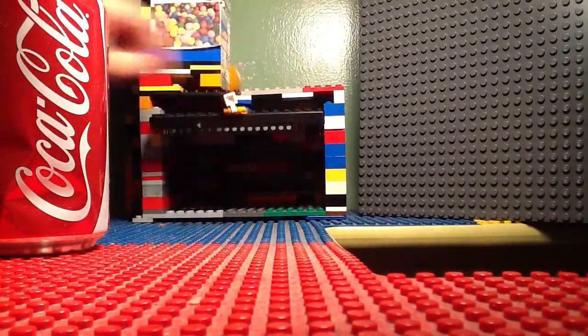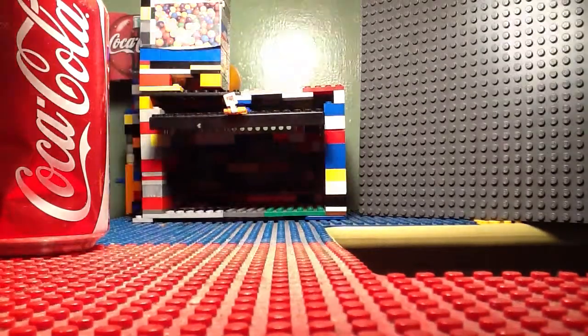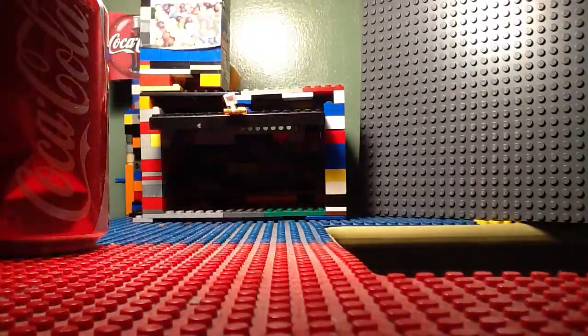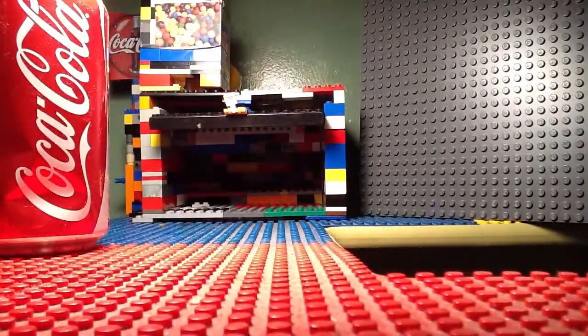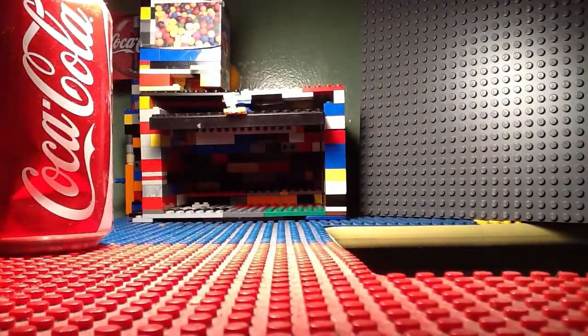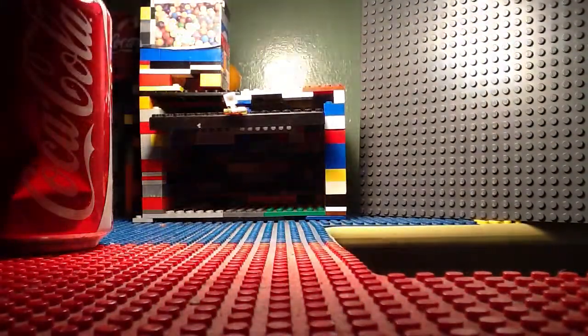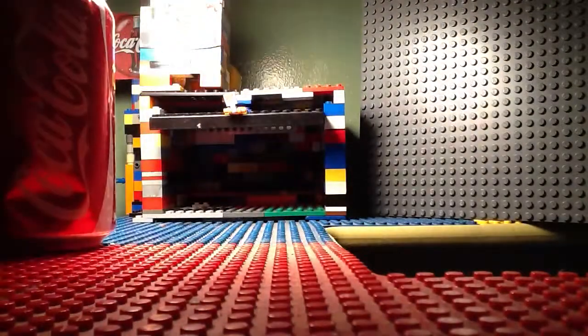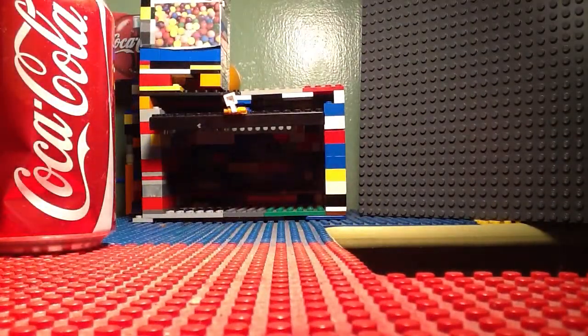And you can open the door. There is like a little lever, and the lever — this is in here like that.